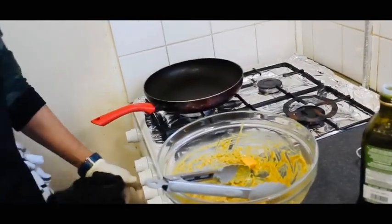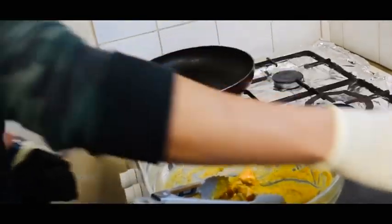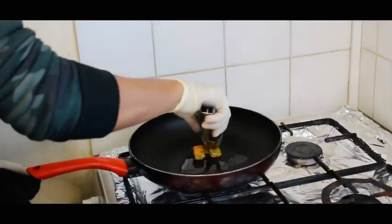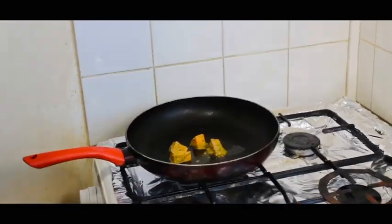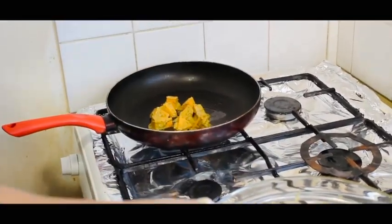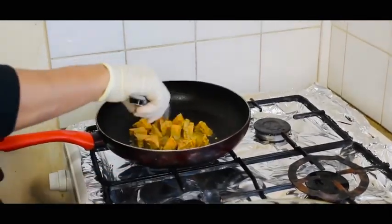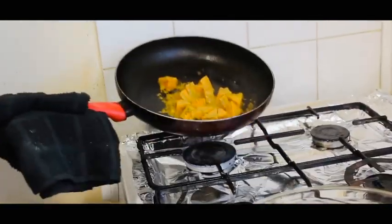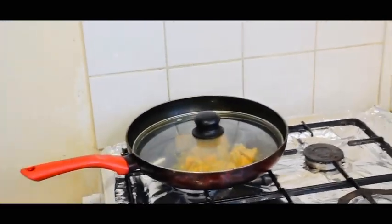In the meanwhile, I'm going to make a sweet potato gravy. Put the sweet potatoes on a hot baking tray, put the lid on, and cook it for 10 minutes.